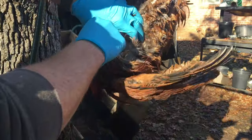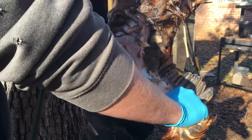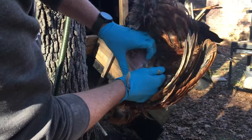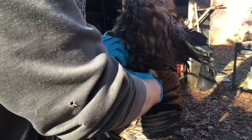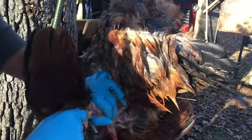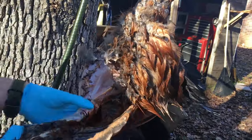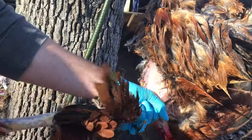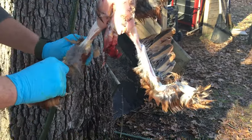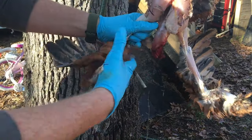My husband is starting at the breast and just pulling the skin down, and you can see it's coming off fairly easily. Before anyone thinks we're just gonna waste this precious skin — we're not. There are so many ways to use it: we can bury it in the garden, give it to our chickens, give it to our black soldier flies, or throw it out in the woods and let nature take its course. It's absolutely going to be used in some way on the homestead.